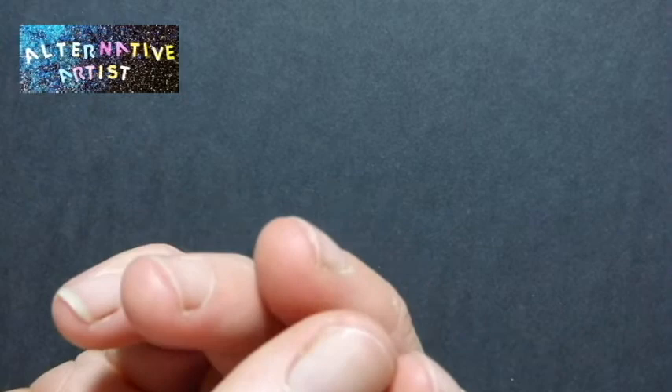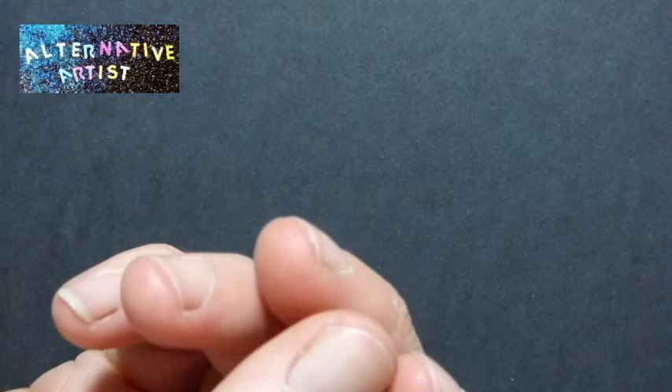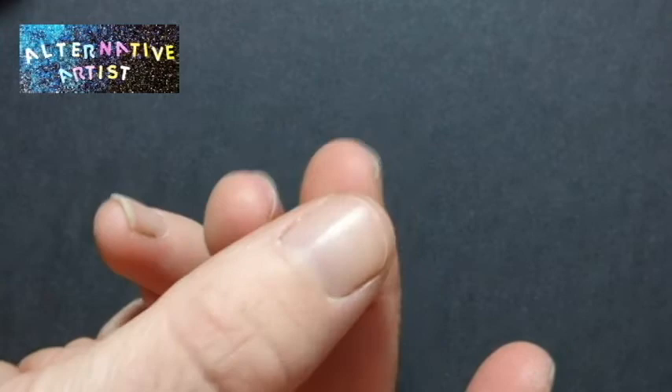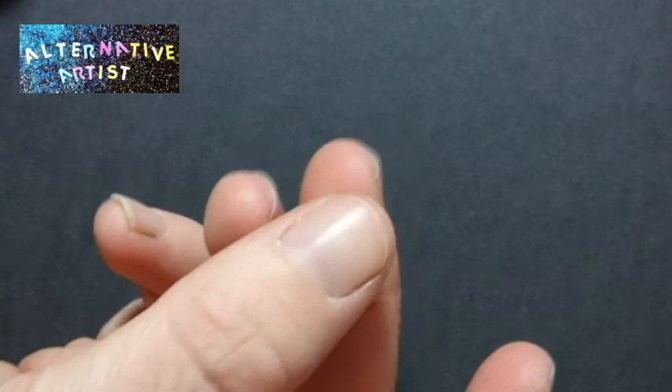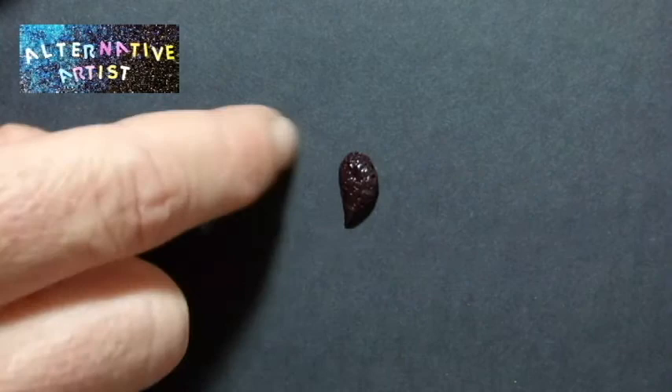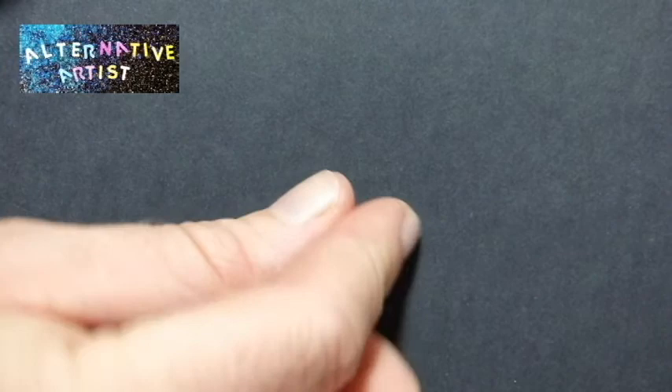Now the black ones that I made — the slug-looking ones, these ones here — they were the same, they were just in the oven too long so they burnt. That's what happens when polymer clay burns: it goes this black, kind of pitted consistency. And it looks — well, I think it looks pretty cool, like some kind of disgusting leech-slug kind of creature. So that's how I made those ones.